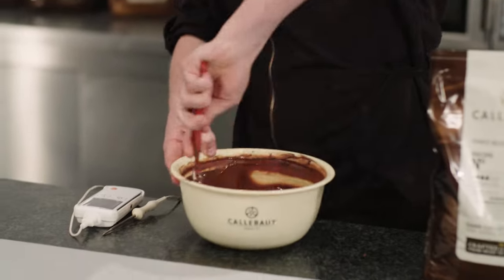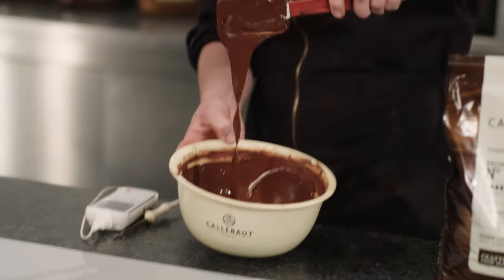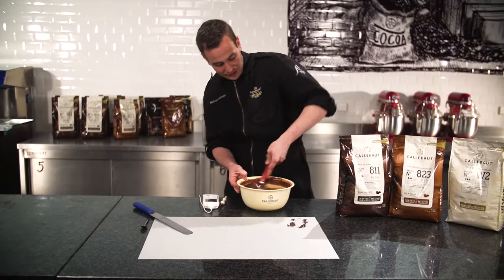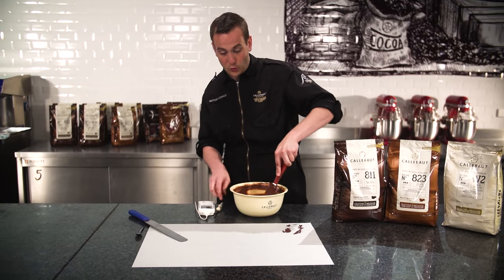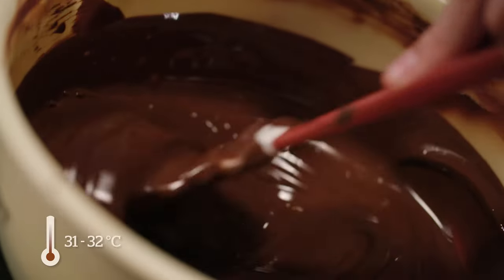As we can see now, after stirring for only about 2 minutes, we have a nice and fluid chocolate without any lumps and the temperature should be okay. Let's double check with the thermometer. As we can see, we're at about 31 degrees, which is ideal for dark chocolate.